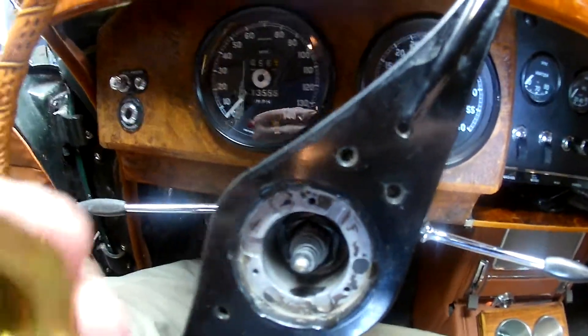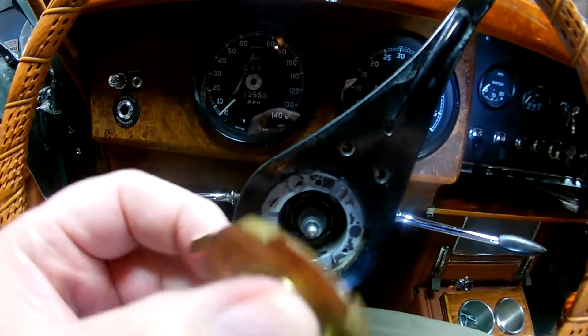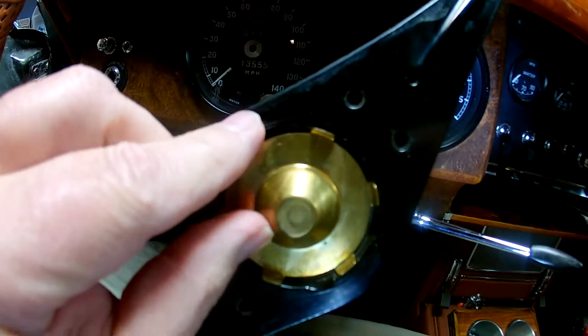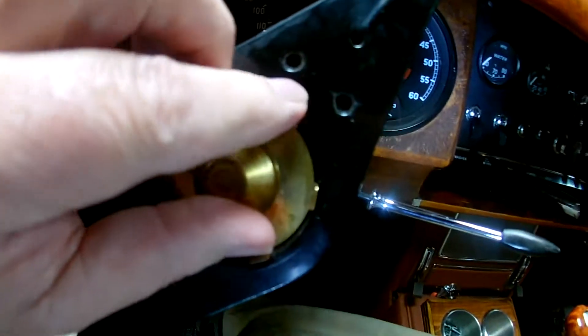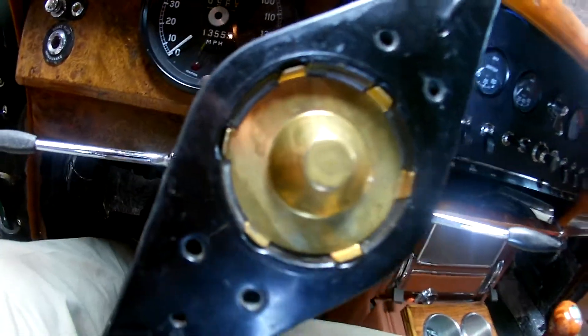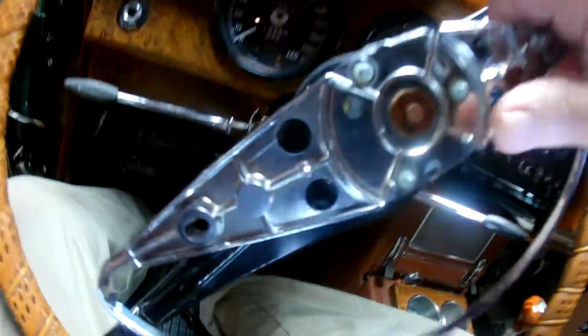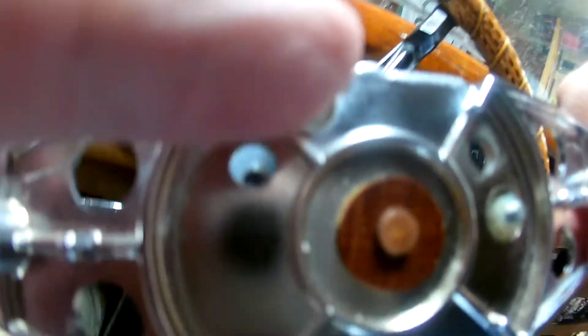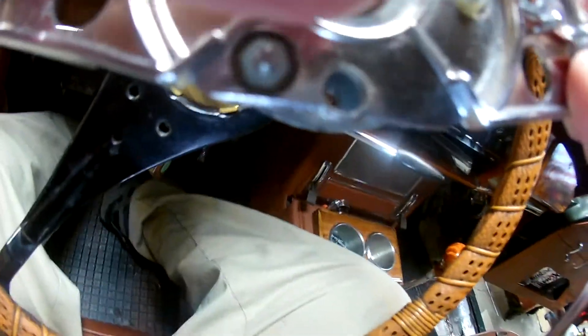I'm having steering column problems. This part here, which has all these tangs on it, I believe was already in the column and it fits right in there easily because here, here, here, and here are little slots for it. But then if you take the next piece, you cannot put it on there because it's sticking out too far and it won't go down. I also have three plastic nuts on there.